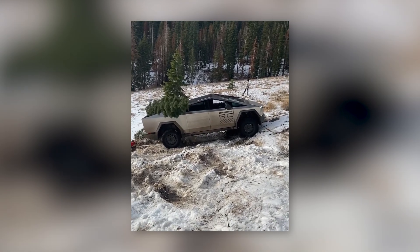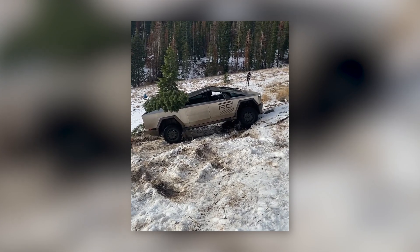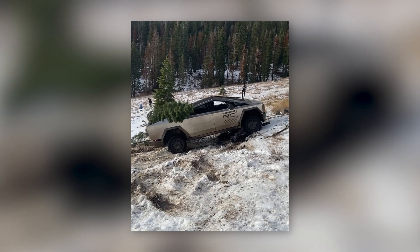The Cybertruck has previously been accused of poor off-road performance, but this video only confirmed that this vehicle was created for highways where most users will ride.